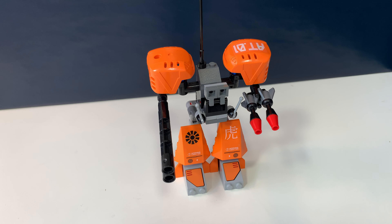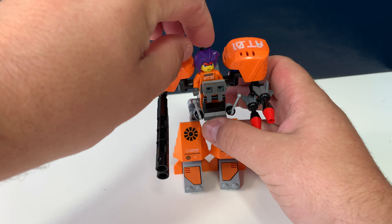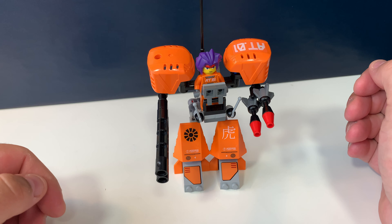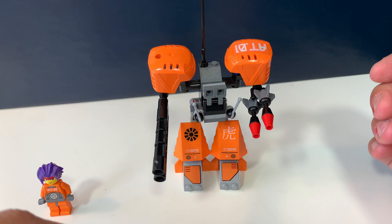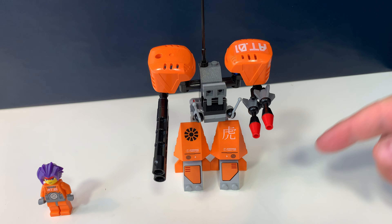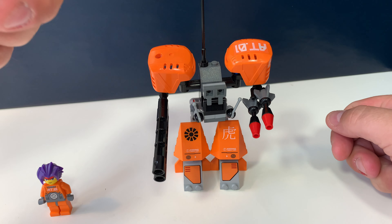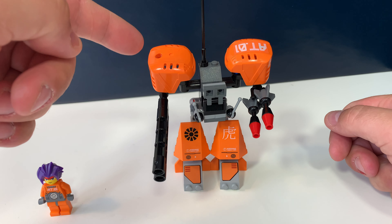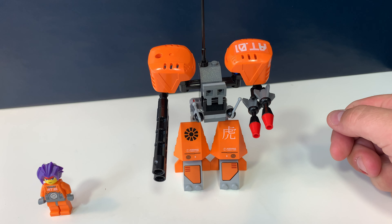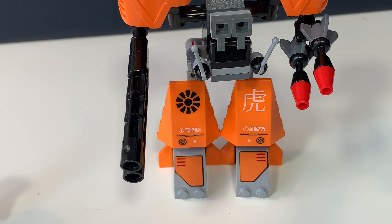Then there is this small orange mech and you're able to place Ryo over there, so he can ride or walk with it. There are a lot of stickers — one there, one there, one there. There was also supposed to be one here but this piece was missing and I ordered this from Bricklegs without the sticker. All these sticker details are very Asian inspired, very anime inspired.